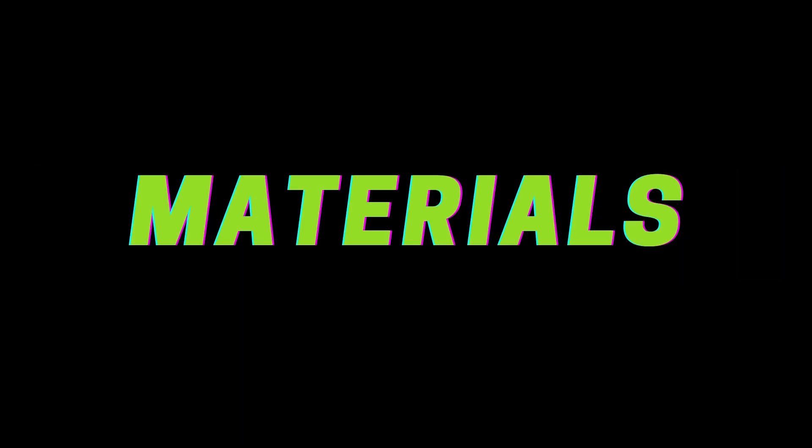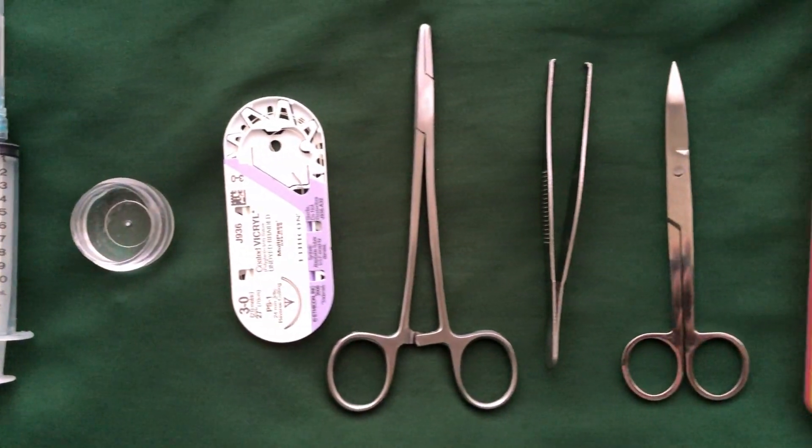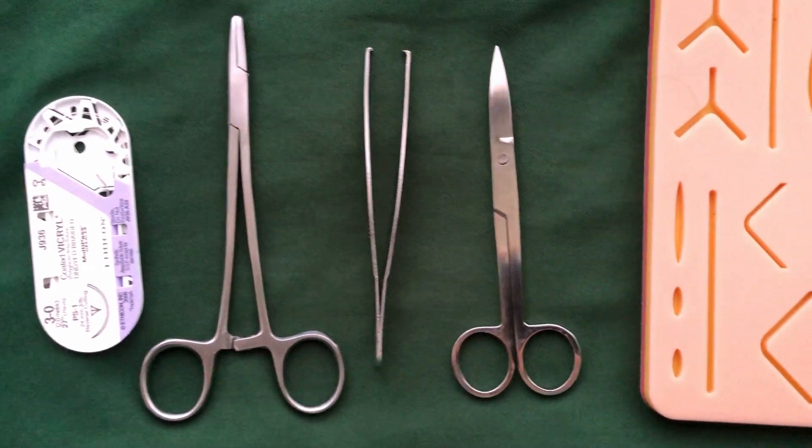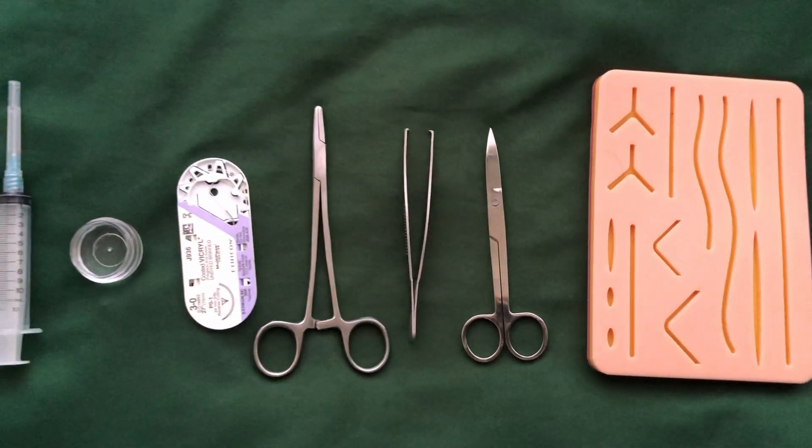For the materials, you will be needing a syringe, local anesthesia, sutures, needle holder, pickup forceps, surgical scissors, and a surgical pad or an alternative.